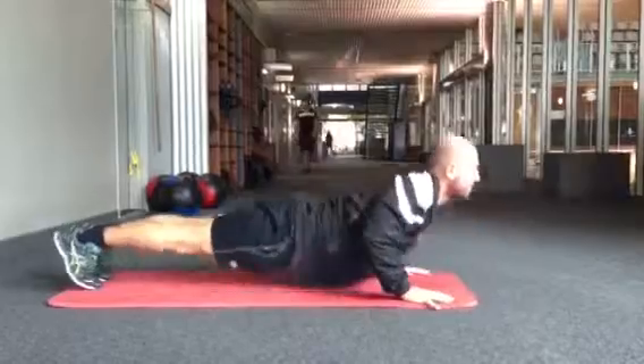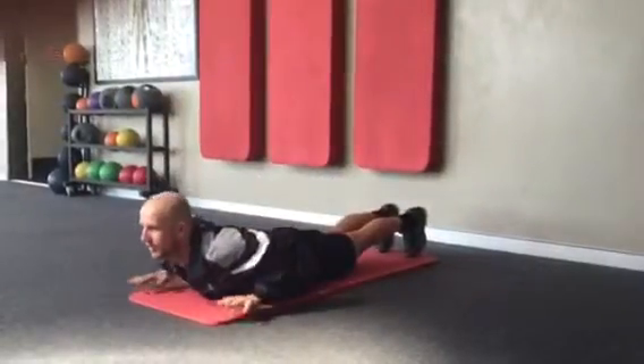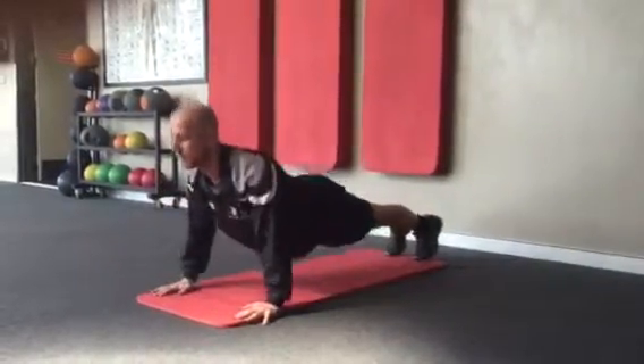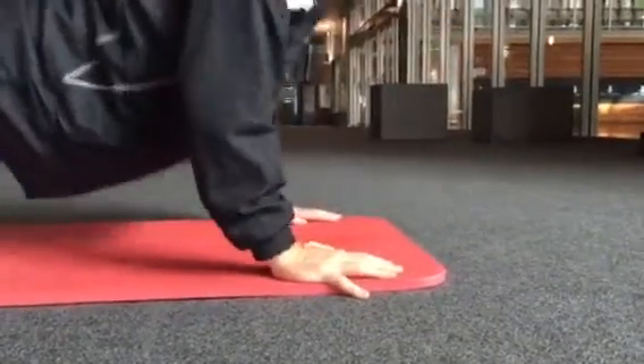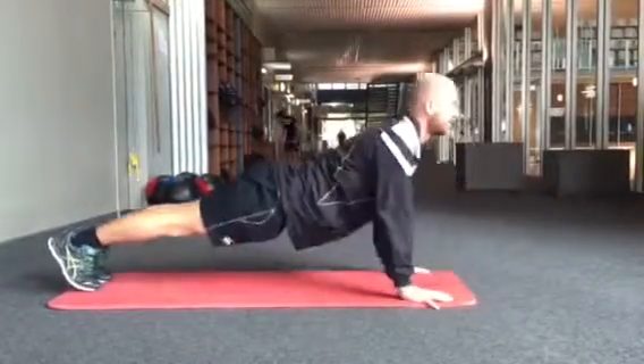Lay on your stomach in push-up position, core switched on, lock elbows out and then lower back down. Release your hands at the bottom of every rep. See how many you can do in one minute. Make sure you have assistance from a gym instructor before you start the challenge. Why not give it a go? Good luck!